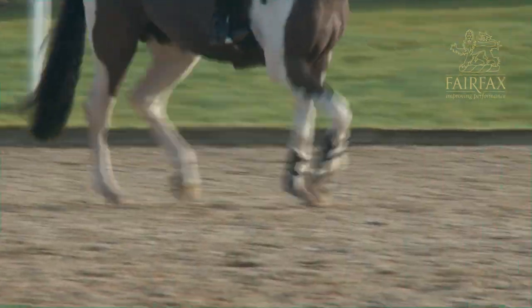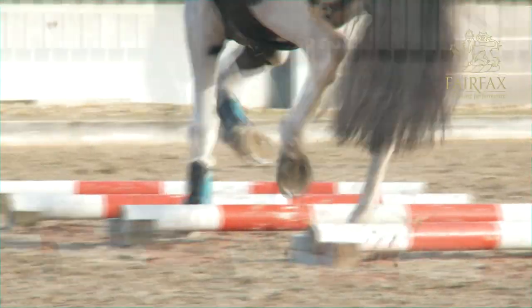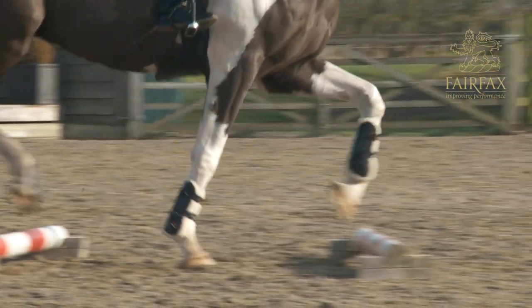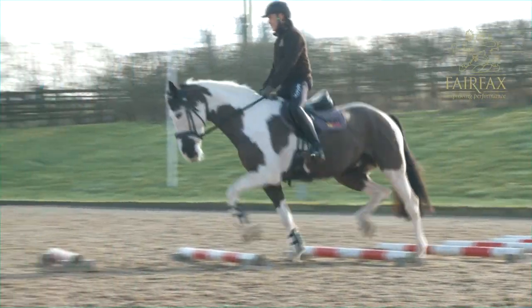With any form of training you can either work on technique or fitness. If working on fitness you want the animal to become tired. If you're working on technique, the animal must not become tired. The important thing with working over a pole is that it is for the technique of the horse — if the horse becomes tired, they cannot develop their technique.